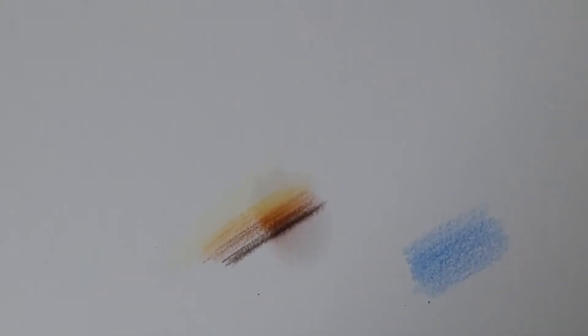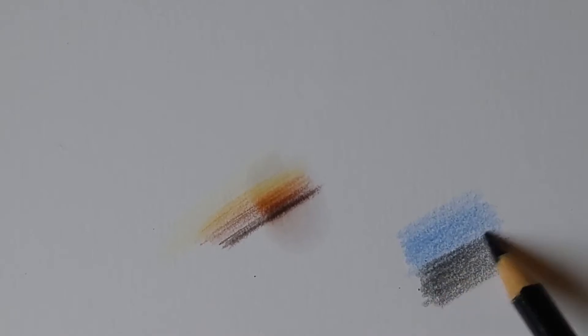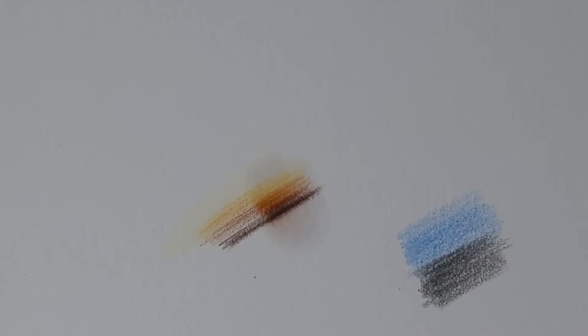I'm going to try it with a couple of other colours. A light layer of blue — I do use quite a lot of blue — and now adding a little bit of black, again with very light layers. You can see the texture of the paper coming through with small white areas. I can still see some of the white areas of the paper, but it is a lot better and you can actually move it around a little bit.